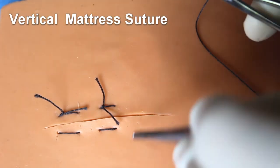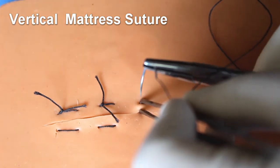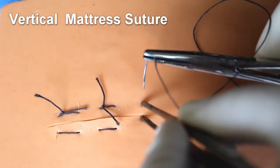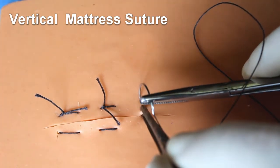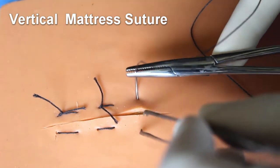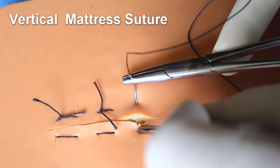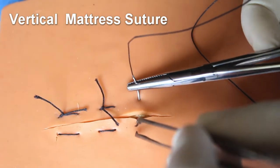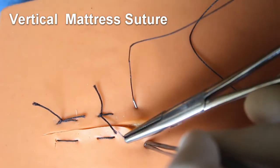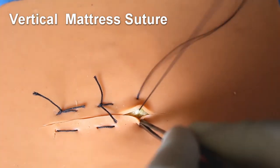Now I will show you the technique of vertical mattress suture. This is used for wounds that are in tension. The skin is punctured twice on each side of the wound. The first one is a deep bite.